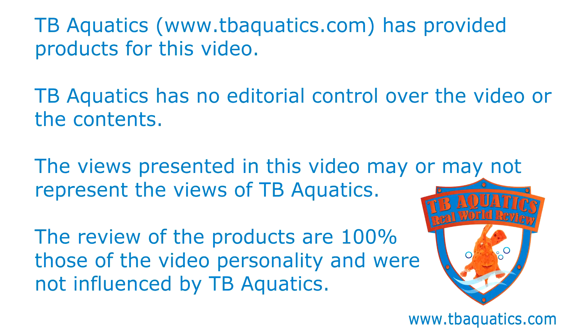Welcome to a TB Aquatics real-world review. TB Aquatics has provided products for this video but has no editorial control over the video or its contents. The views presented may or may not represent the views of TB Aquatics, and the product reviews are 100% those of the video personality and were not influenced by TB Aquatics.